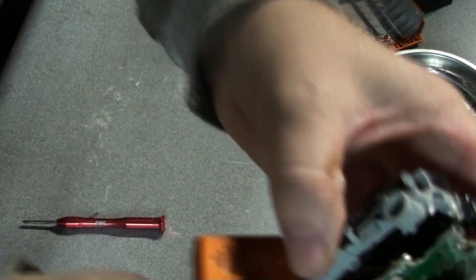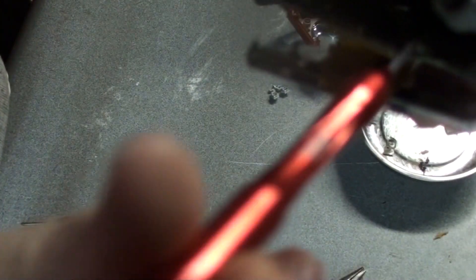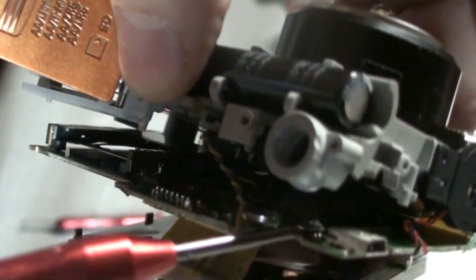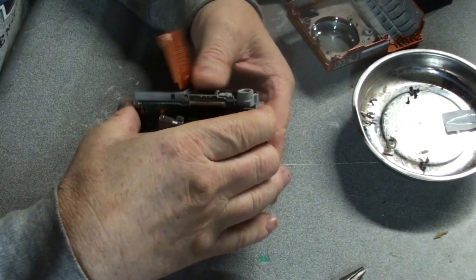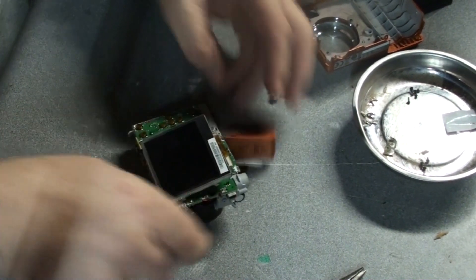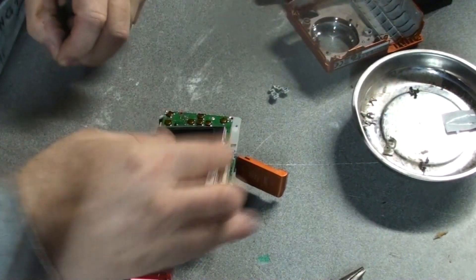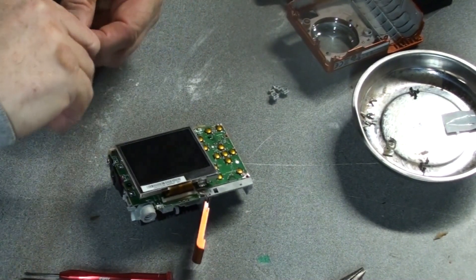That was very difficult. I couldn't get this thing completely open, and the sensor is right here. Because of my poor lighting, I don't know if you can see it. But it just fell off — unlike the other one where it wouldn't come off at all. So, alright. Let me reverse everything that I've done, and hopefully this camera will still be functioning.